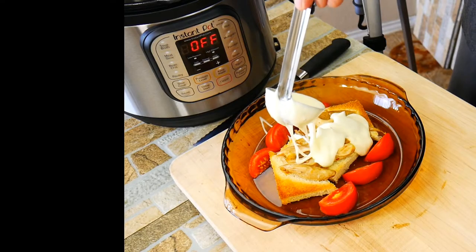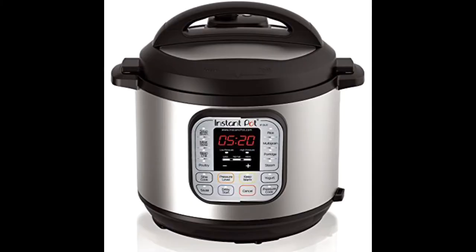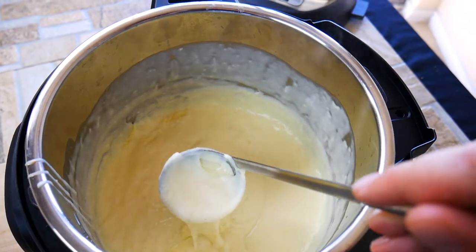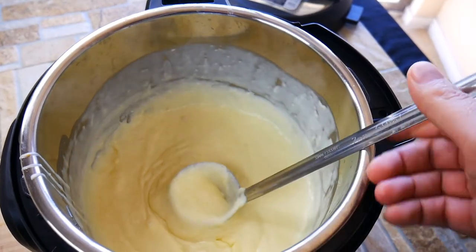We are going to make a creamy Mornay sauce all using our Instapot. We're all crazy about the Instapot right now, which is totally cool. We're going to use the saute feature, which is really easy to use. And the nice thing is once the sauce is done, it helps keep it warm. It's just like the perfect thing to make sauces in. So let's get started.